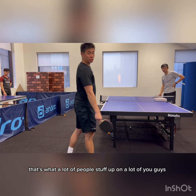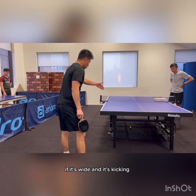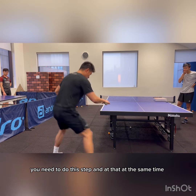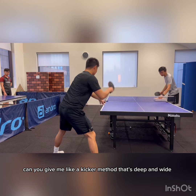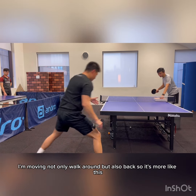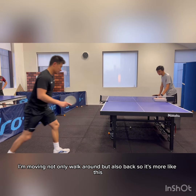So that's the caveat — that's what a lot of people mess up on. If it's wide and it's kicking, you need to do this step and add that at the same time, which you absolutely can. Give me a kicker that's deep and wide — so I'm moving not only around but also back, so it's more like this.